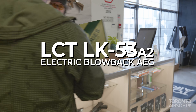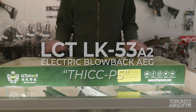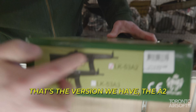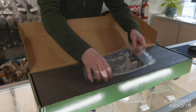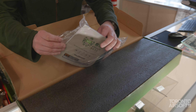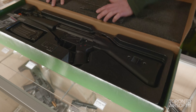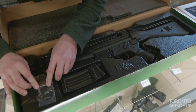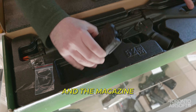We have here the LCT LK53, the A2 version with the full-stock. We have the manual and underneath that would be the catalog. We also have body pins, a little keychain with the LK53 A2 model name, and a magazine.